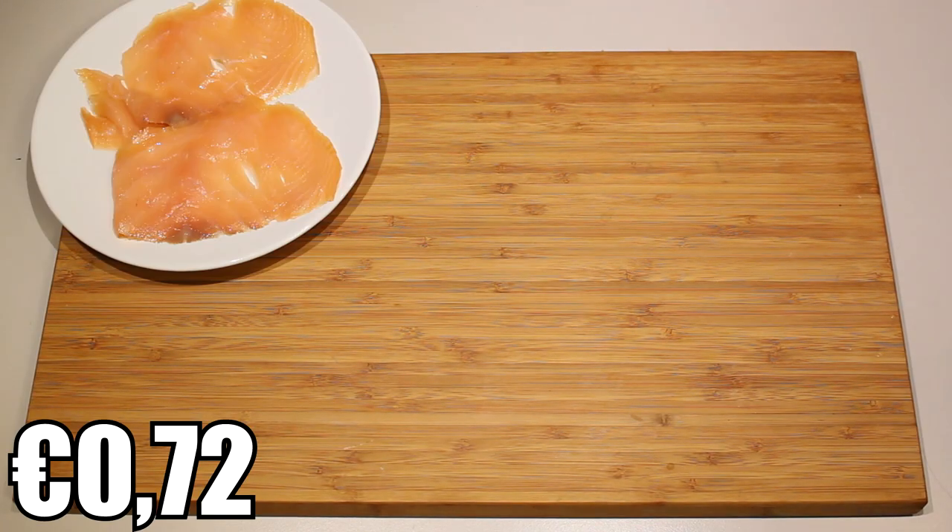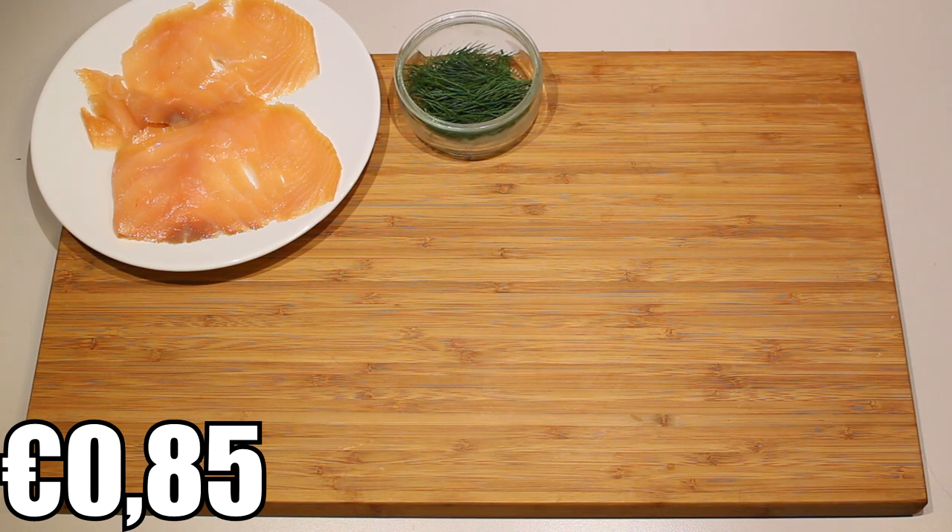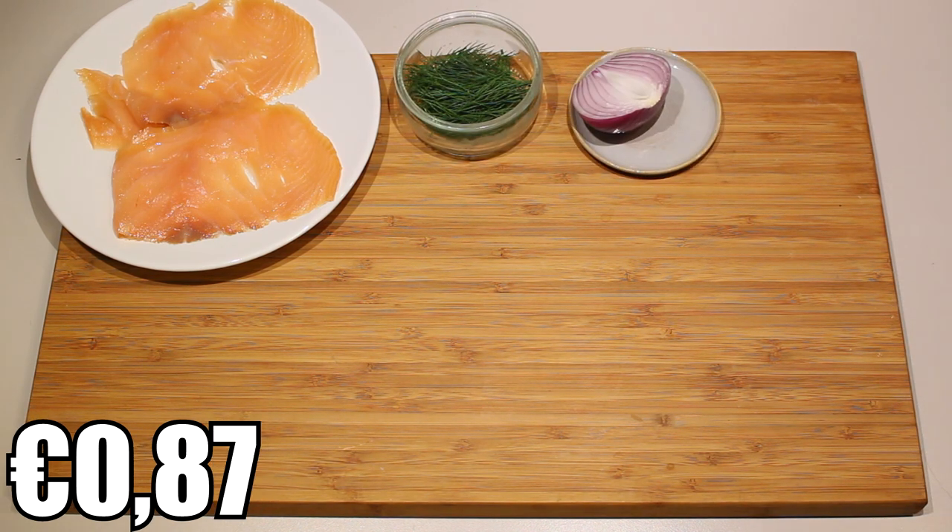So what you'll need is about two slices of smoked salmon — it really depends on how many people you're making this for, you can decrease or increase the amount of salmon. A small handful of dill, and one quarter of a red onion.